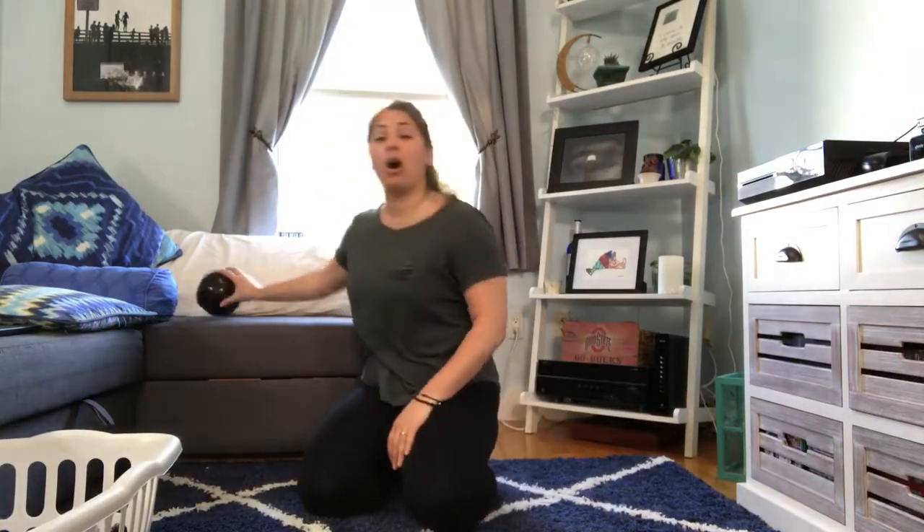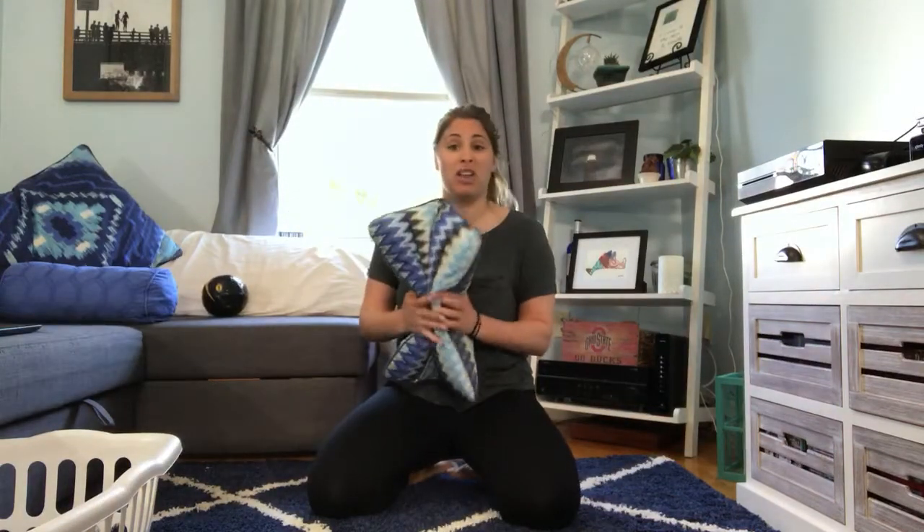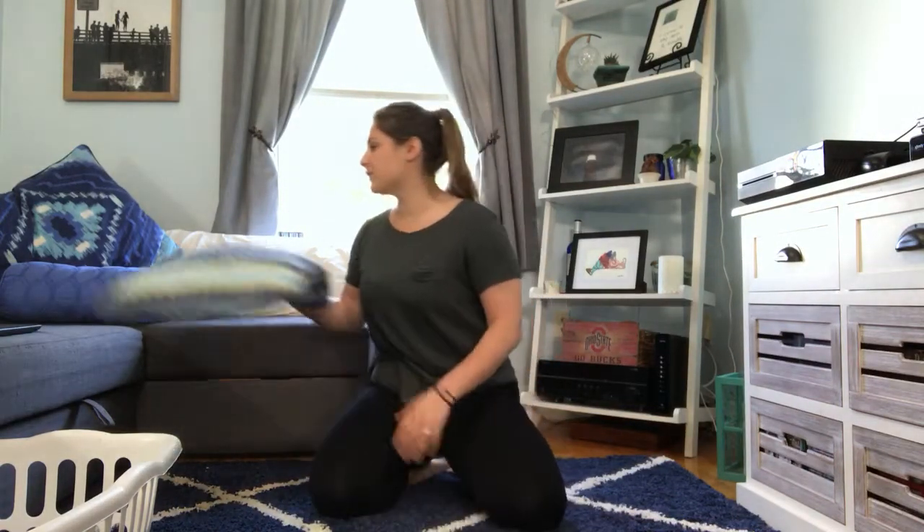We're also going to use a ball, but if you don't have a ball you can just use a regular pillow and ball it up. If you have any building blocks or something like that just lying around that we can stack, you might want to use those too. I'm going to give a couple of options for each of our activities, so it's really up to you which one you want to choose. I'm going to give you a second to go find those — feel free to pause the video if you need to and then we're going to get started.